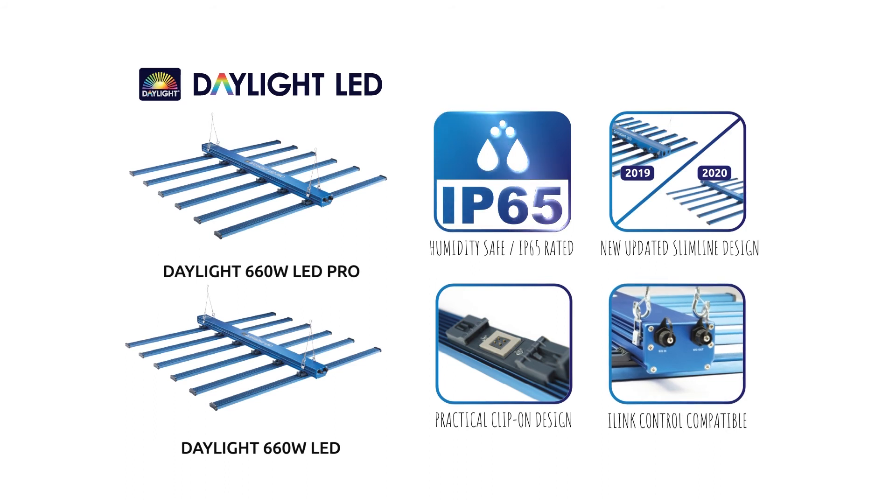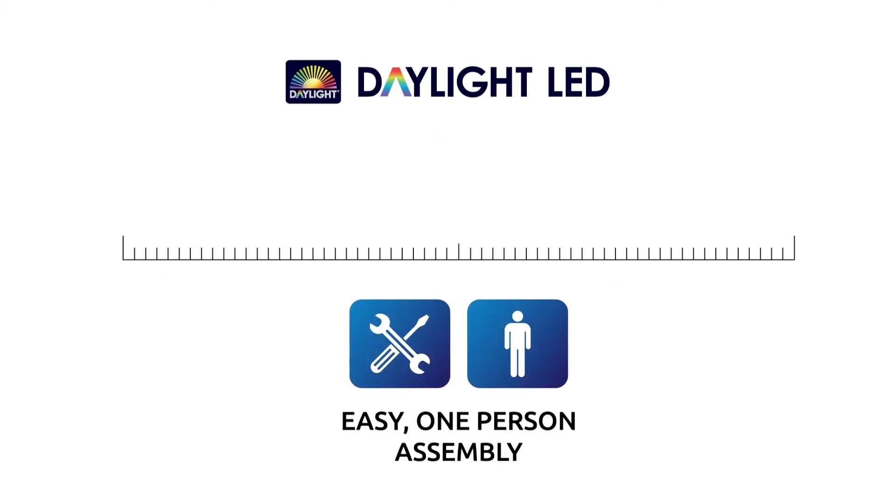MaxiBright is committed to making improvements to the Daylight LED range, adding new and upgraded hardware as the industry advances. The Daylight LED series are also designed for easy one-person assembly.